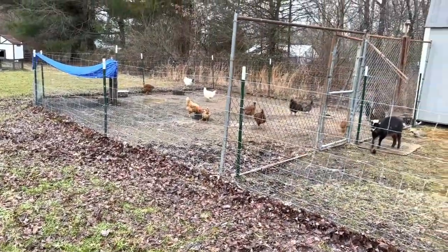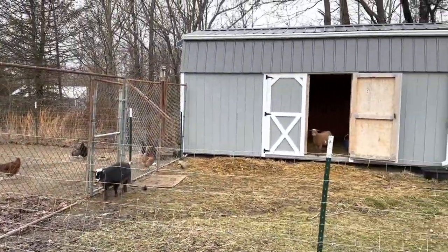On today's episode of This Old Homestead, a hayloft ladder.